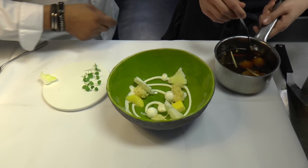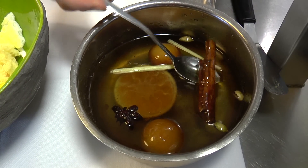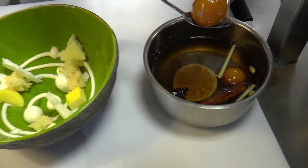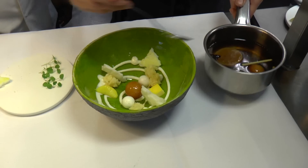This is the gulab jamun we put there. It's like the babas in French cuisine, but made from India. Because it's always vegetarian — we put some ghee with milk and flour also.